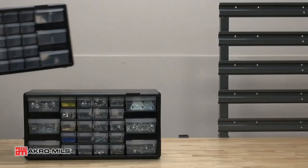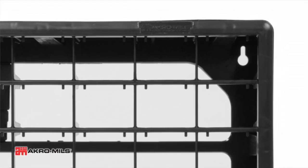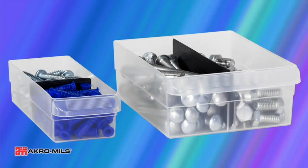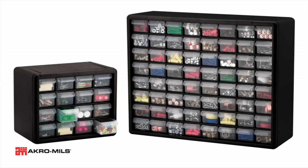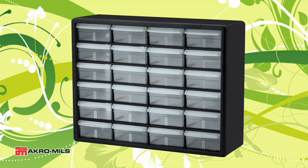Secondly, the 24 drawers provide ample storage space for all my small hardware and crafting supplies. I love how the drawers can be easily labeled and categorized, making it convenient to find and retrieve items quickly. The size of the drawers is also ideal, allowing me to store a variety of items without any hassle.